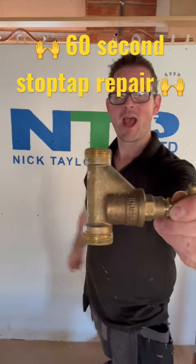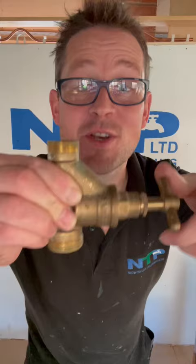How to repair a dripping stock tap in 60 seconds. Turn the water off — no need to empty the water in the pipework around the house.